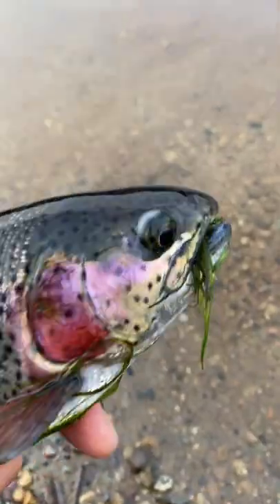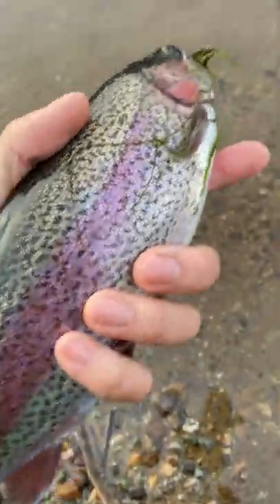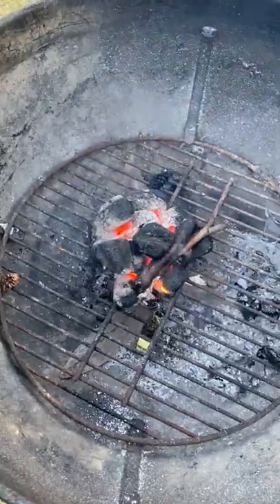How to make smoked trout sandwiches for your co-workers. Step one: catch a trout. Step two: dispatch the trout — but obviously can't show that on TikTok. Step three: start a fire and find some nice piece of oak or whatever local wood you have in your area.